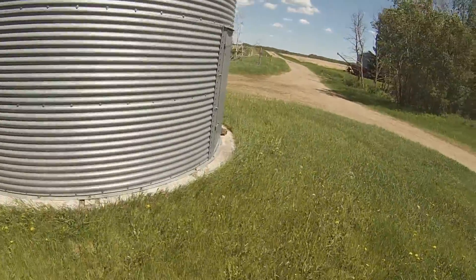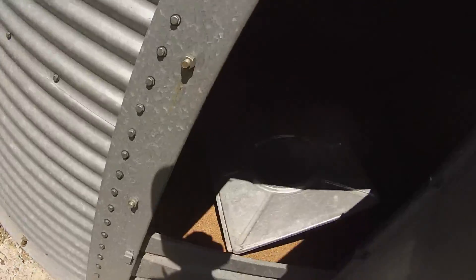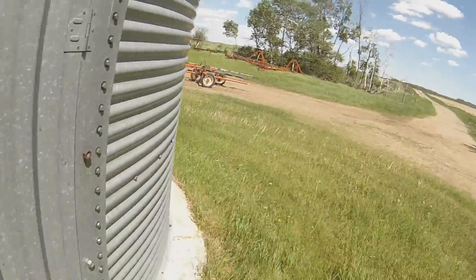This one here is leftover seed wheat. We might have 50 bushels in there — 50 bushels in Westville number four.